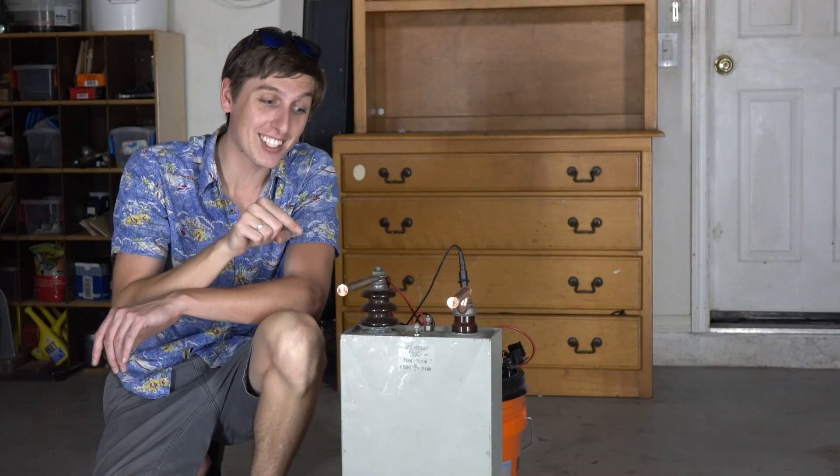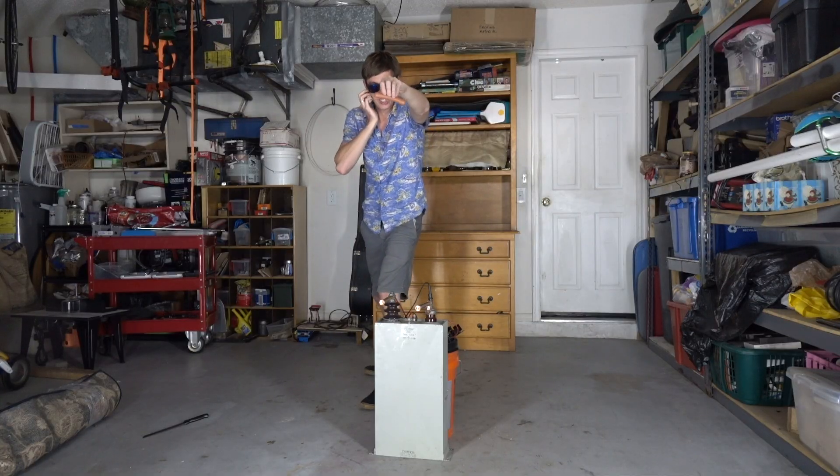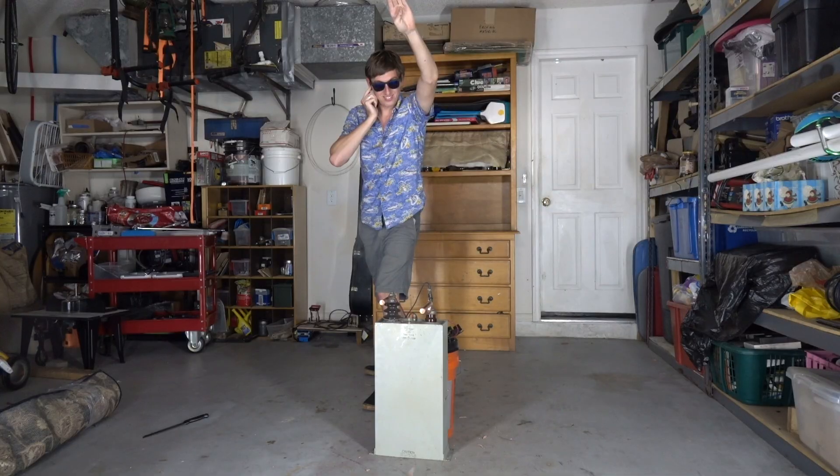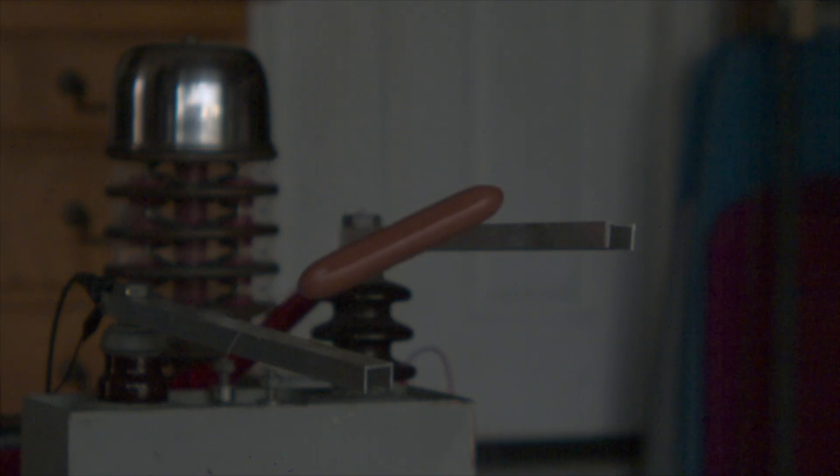To show what happens if you accidentally touched this, let's drop a wiener on it. Three, two, one.